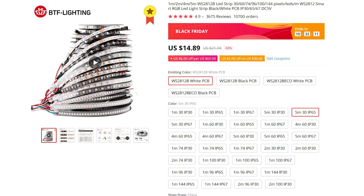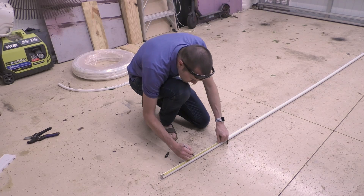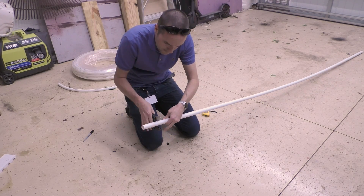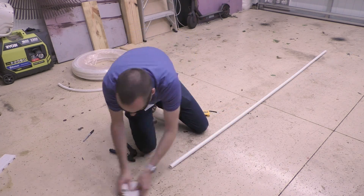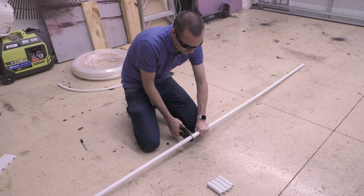I used IP65 silicone coated WS2812Bs in the 30 LED per meter density. Once you've got all your parts together, start by cutting four 4-inch segments of your thin-walled PVC. If you're using a PVC cutter like mine and it's gotten a little dull over the years, make sure to wear safety glasses because PVC goes everywhere when it shatters. After you've got those sections cut, you're going to need to cut out a 31-inch length that's going to be the structural piece.